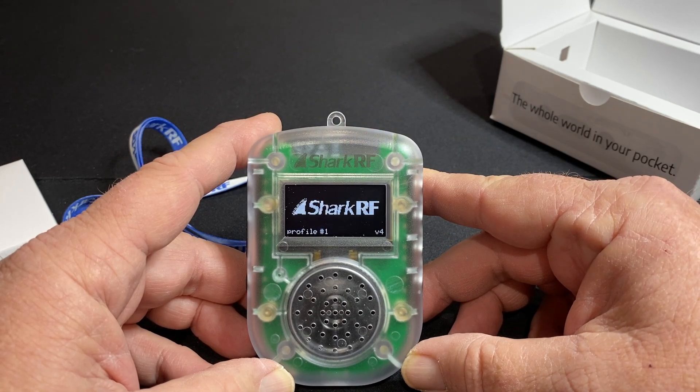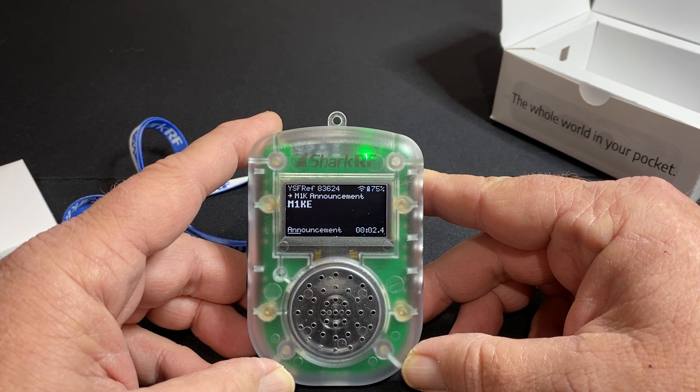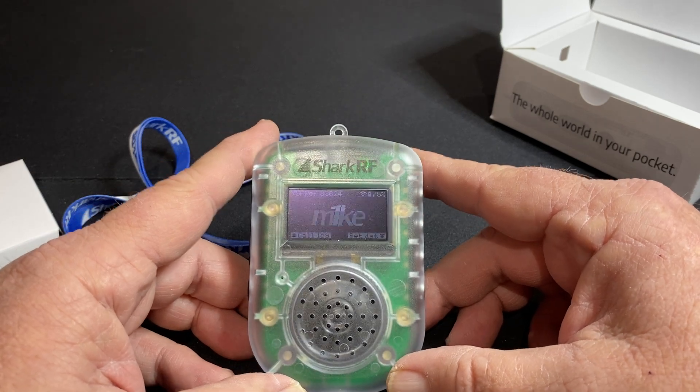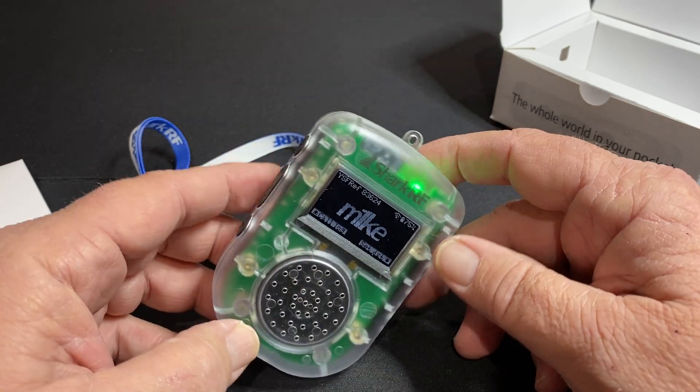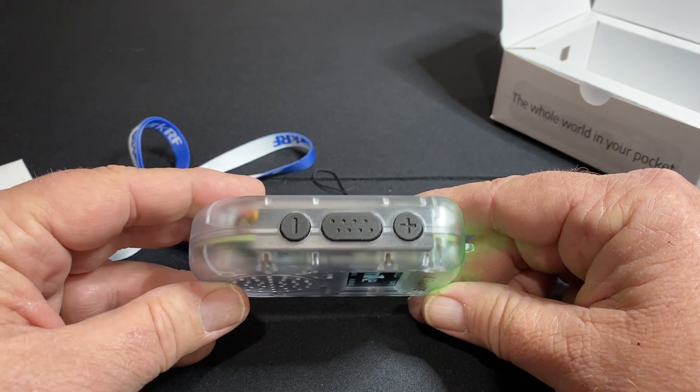Mic profile one ready. Now of course I did configure this to my own reflector, which is 83624. Here in Boise, Idaho, that is known as the monkey room — 7MKY, MKY being monkey.